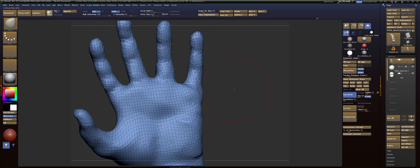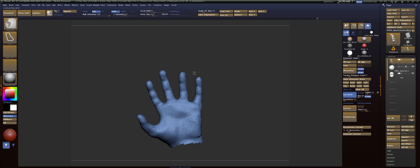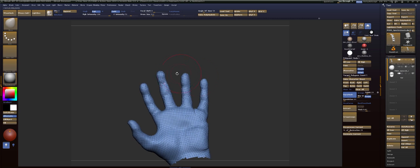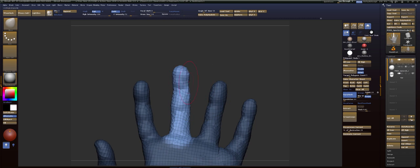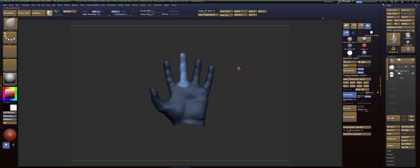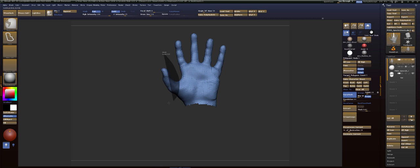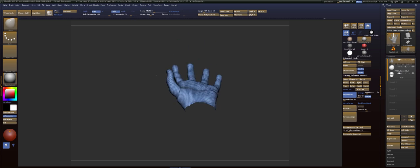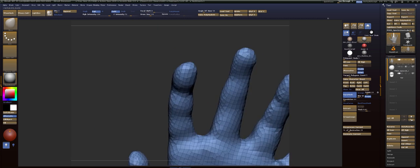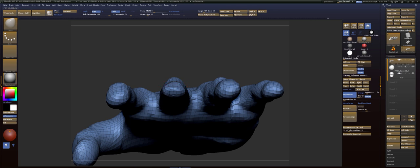I think he's a little too far apart. And this middle finger is being rotated a bit. Now I'm going to rotate this thumb in a bit. All right, so I'm just going to flatten the top of all these.